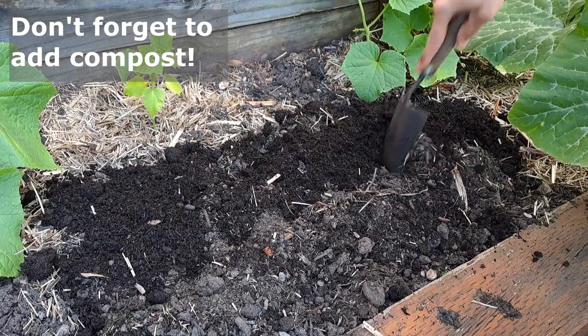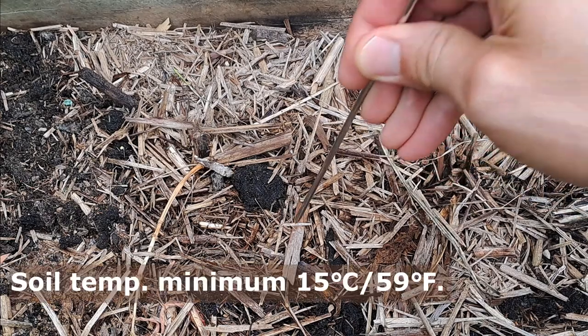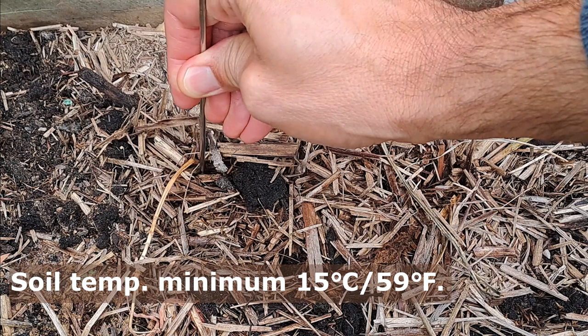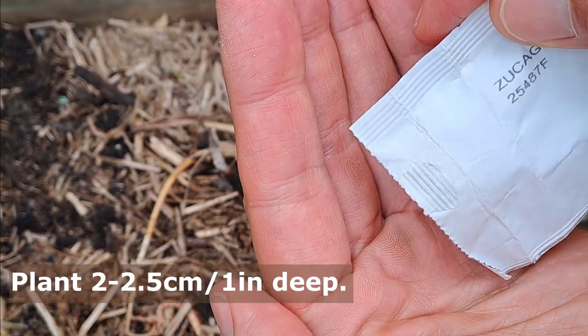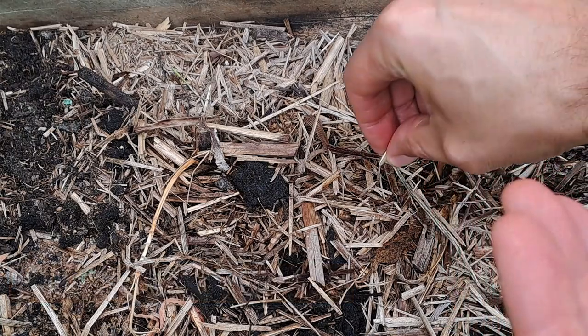Plant your zucchinis after the last frost — frost will kill them. Plant seeds in spring or when soil temperatures reach a minimum of 15 degrees Celsius or 59 degrees Fahrenheit, to a depth of two centimeters or one inch. Or if you have sprouts, plant them level with the soil and water.